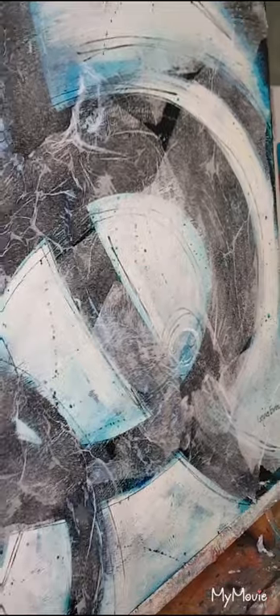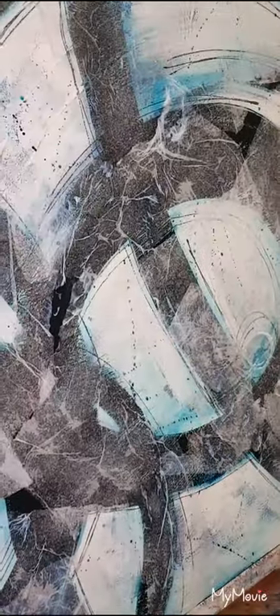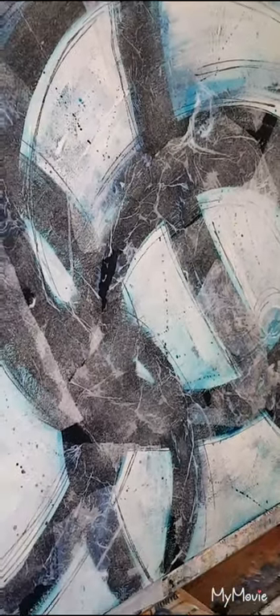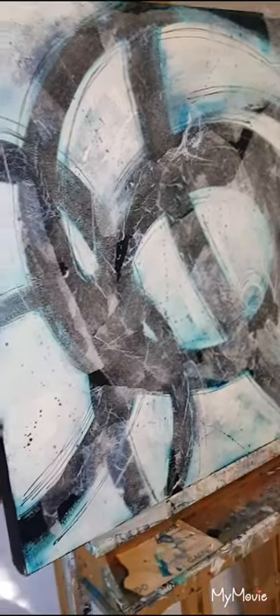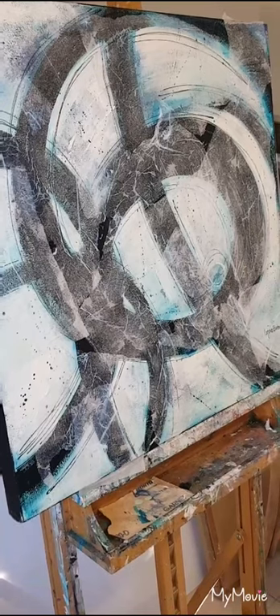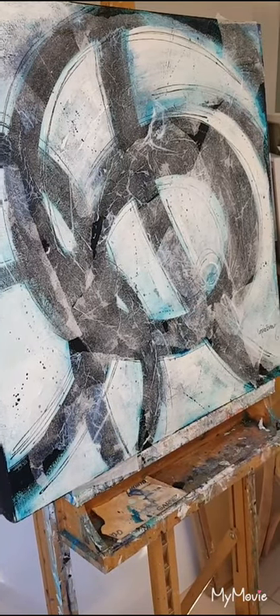As you can see, I've got a lot of texture into the work. Now I'm going to add some colour — I have dried it off in the meantime. So let's move this back so that you can see me apply some colour. First of all, I'm going to add some gesso.